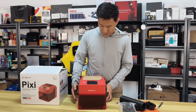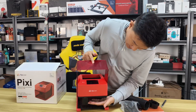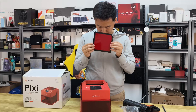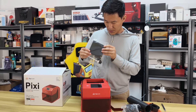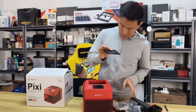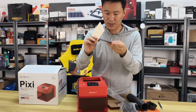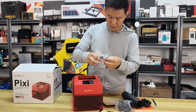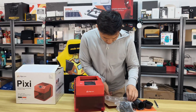Here's the final appearance of everything included. They provide a lot of accessories, and at the top of the packaging they also included some test materials: wood, acrylic, and metal. There's also a brush and a small hammer among the accessories.